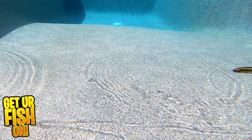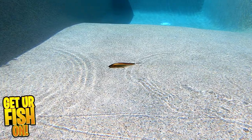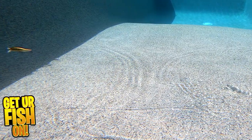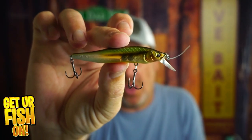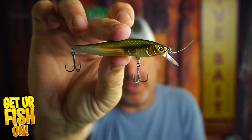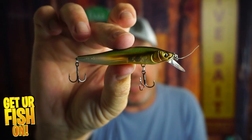For more information or to purchase one on my Tackle Warehouse affiliate, please see the link in the description below. It's small — you'll probably have to change the hooks at some point in time, but they're sticky sharp, and it is a great lure.